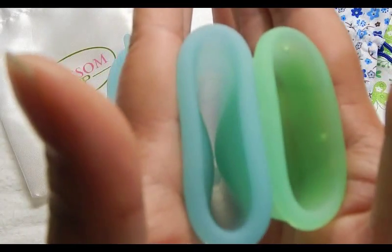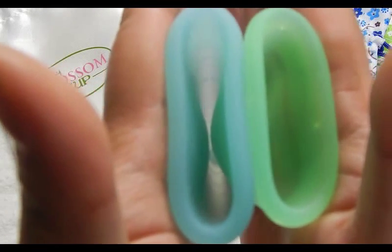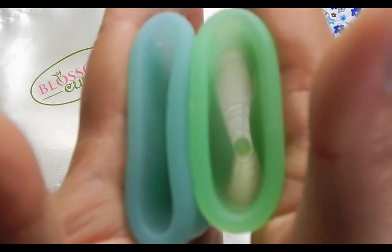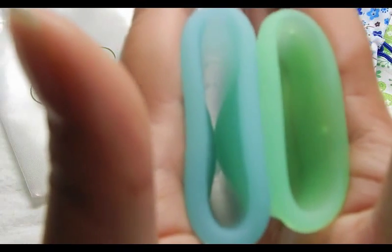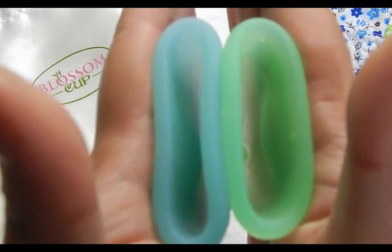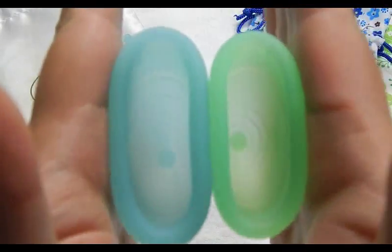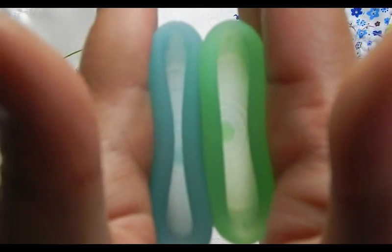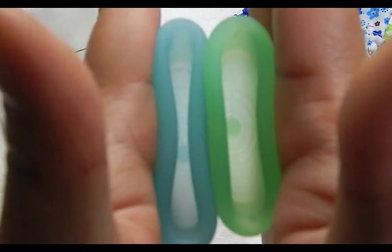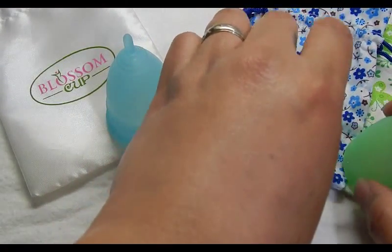So the inside of the Eva Cup size 2 and size 1 (small). The size 1 is a little firmer both on the top and the bottom of the cup. And that was the Eva Cup.